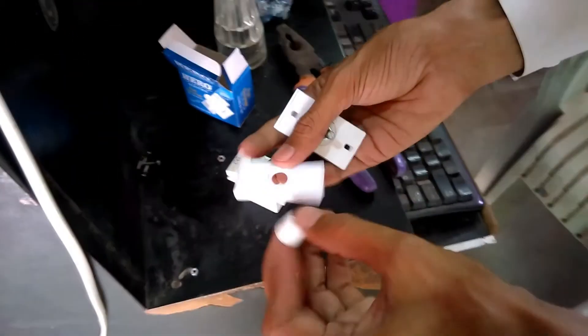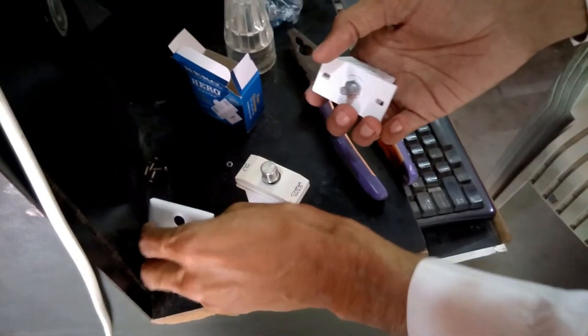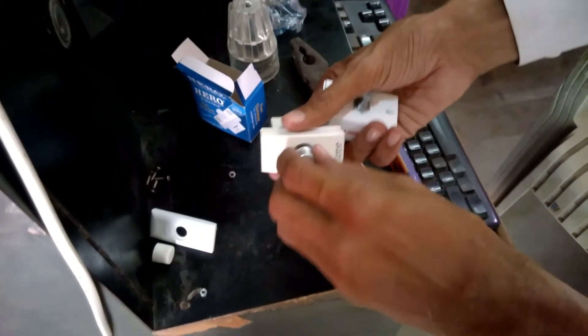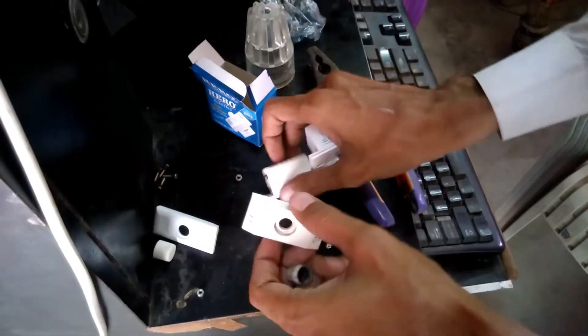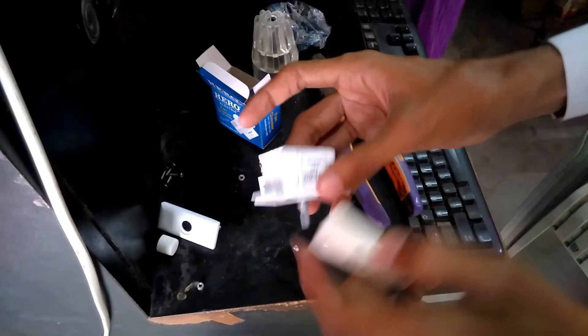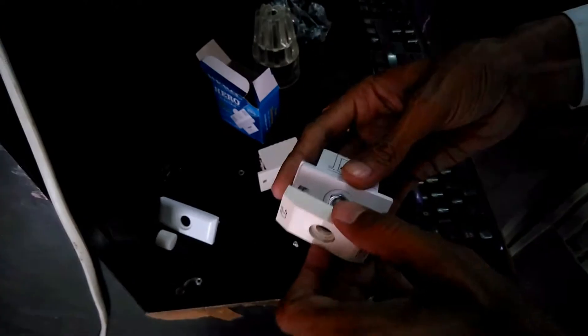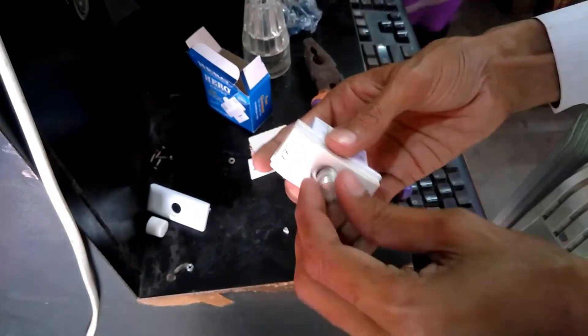Leave your new cap and its face, and put your old dimmer face and its cap onto the new one. So this is the new set — the machine is new but the face and cap are old — so its design will remain the same.